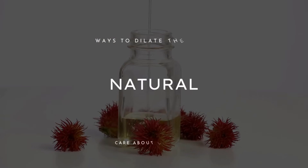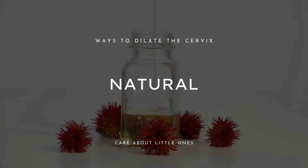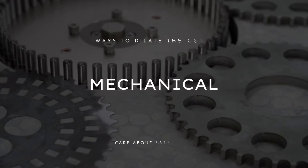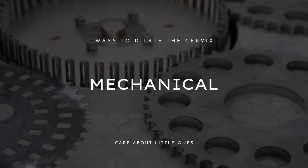So, can you open your cervix with your finger? As you probably already know, there are many different ways to help open a cervix. There are natural tools you can try at home, there are medical tools to soften and efface your cervix — for example, oftentimes they administer prostaglandins to do that — and then there are also mechanical ways to help a cervix dilate.